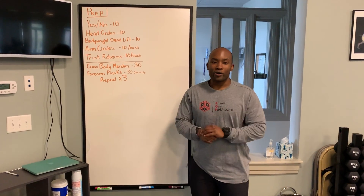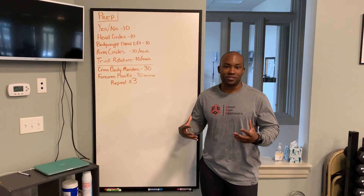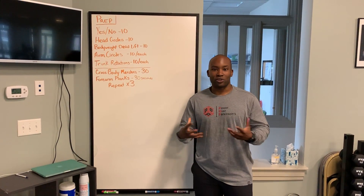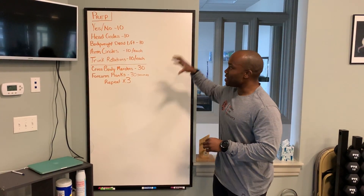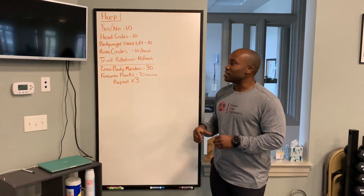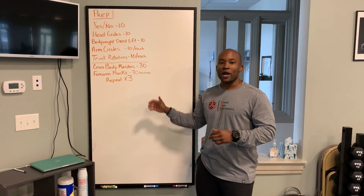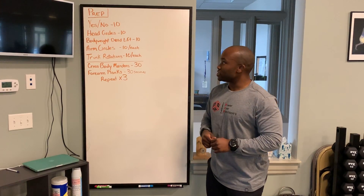Welcome everyone back to another edition of Power Over Parkinson's TV. I'm Coach Jojo, based out of Charlottesville, Virginia at Rocksteady Boxing Charlottesville. Today I am going to take you through one of our movement prep series to help you get ready for your day or to be done right before you get started with your daily workout.